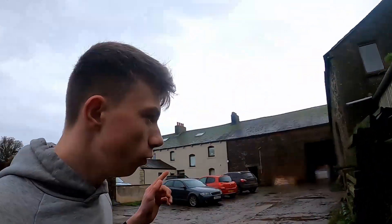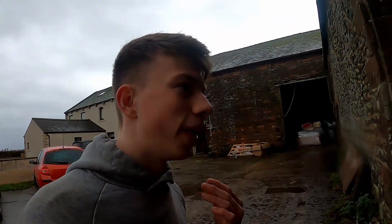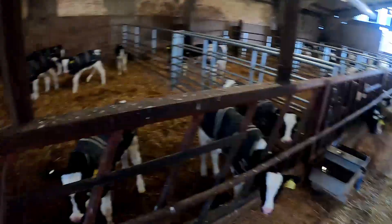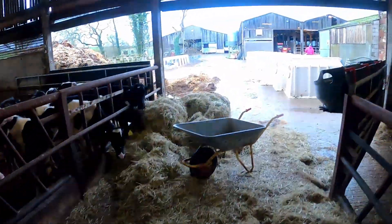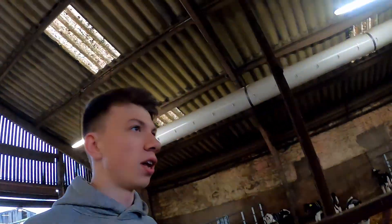Right, that's everything bedded up. We're just going to move some calves now into a pen. I'll show you — we're moving some around so there's a spare pen. I'm going to move some out of the hutches into the spare pen and then make a new pen, so there'll be spare hutches for the new calves. The new pen's just in here — we've moved all these down one pen. This should be about 10 overall roughly, so we'll get them sorted. It'll take about 15 to 20 minutes to move all these calves.